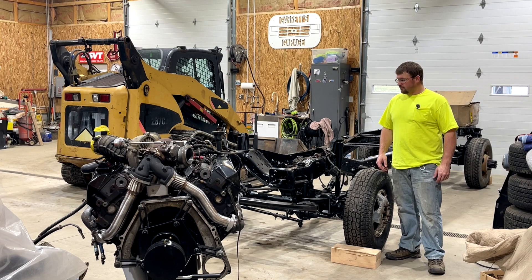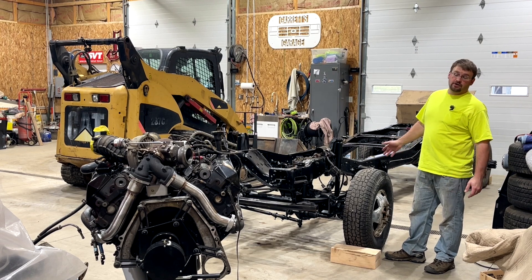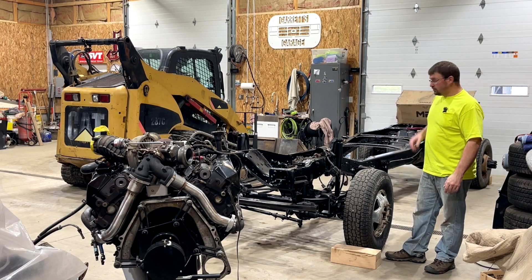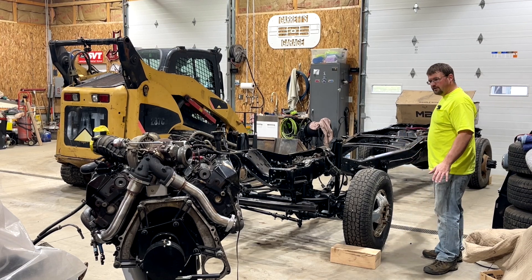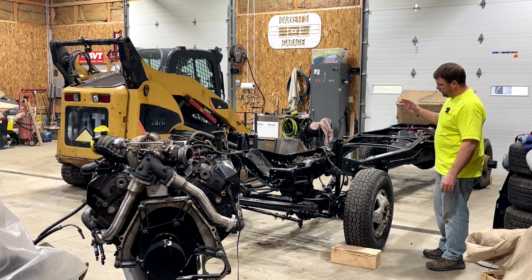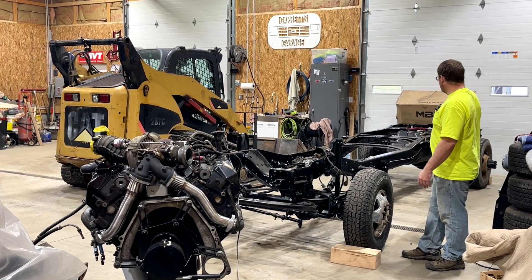Hey guys, welcome back to the channel. We have another project. If you watch any of the other videos about the 2002 7.3 that I was redoing — which you can see here in the frame — this is the truck that it's going into. I didn't do any of this work myself; him and his boy decided they wanted to do all this. They had the frame sandblasted, painted, put the axles back in, redid a bunch of stuff — new steering linkage, sway bar end links, and stuff like that.